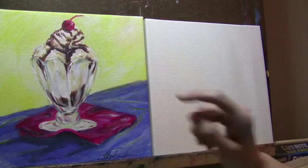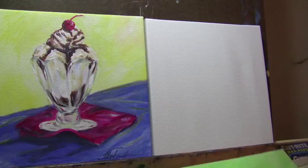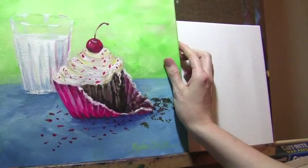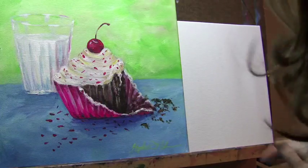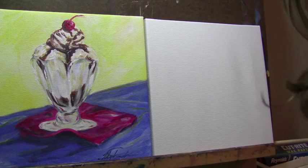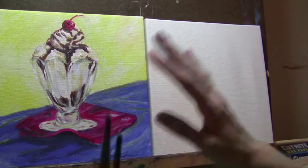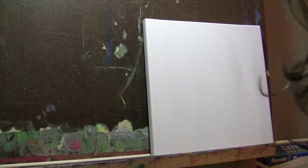I'm going to show you guys how to paint this ice cream sundae. It goes really well with the series that we've done so far, where we've had a cupcake and a chocolate macaroon. I'm looking for an idea for the fourth one, so if you guys have any ideas for a fourth sweet to go along with this series, send that my way and I'll see what I can come up with.